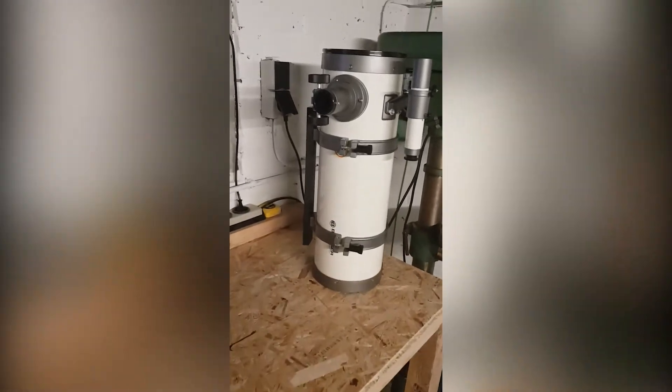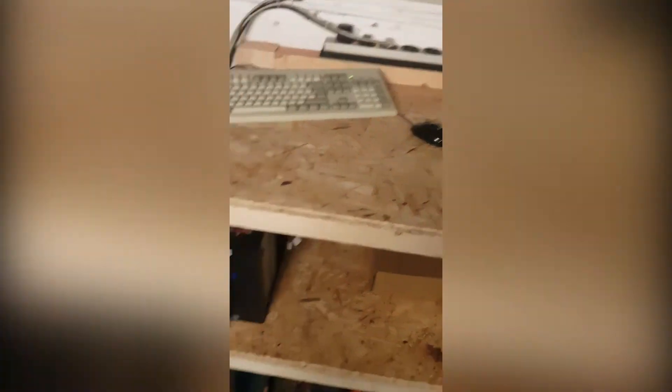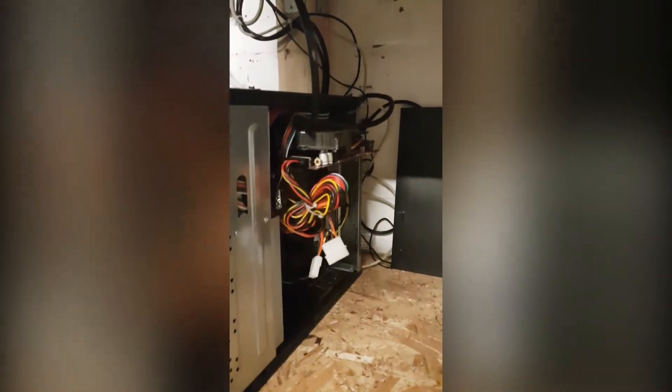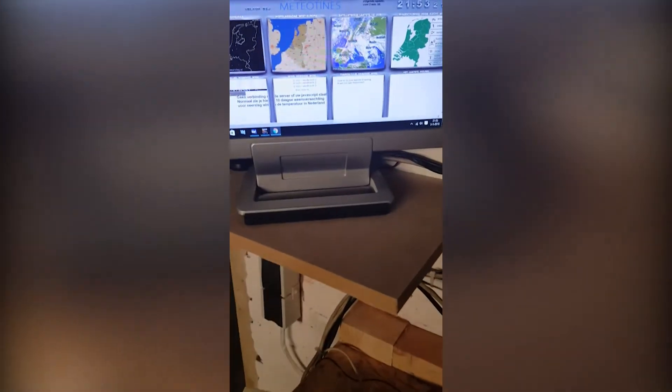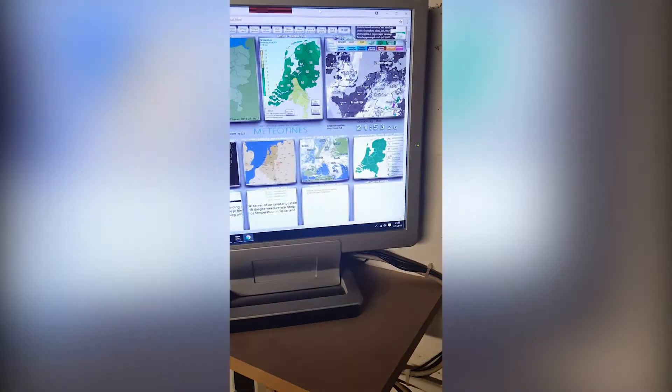My setup is pretty simple. I've just got this old monitor, keyboard, and mouse, and this really crappy computer with a ridiculously loud video card that doesn't even fit inside the case — otherwise it wouldn't even run Stellarium, I just had like 1 FPS. I also use Backyard EOS. Deep Sky Stacker is on my other computer which has 8 gigabytes of RAM in order to process my imagery.